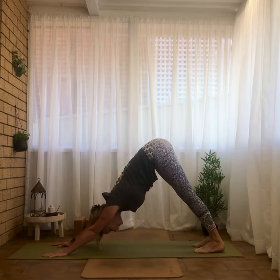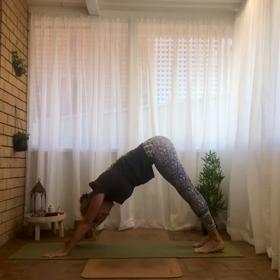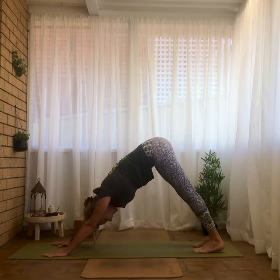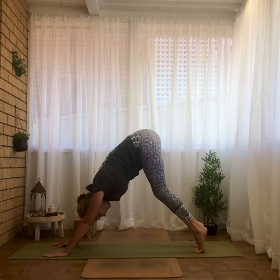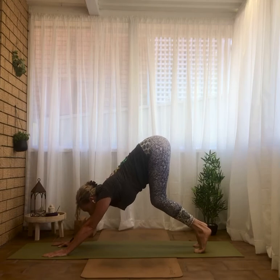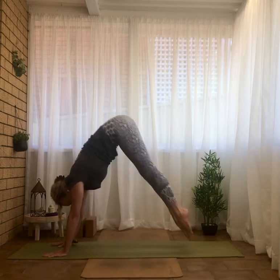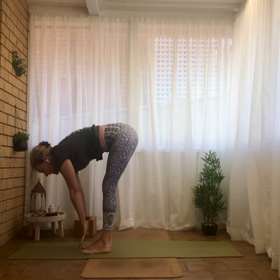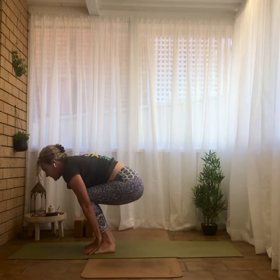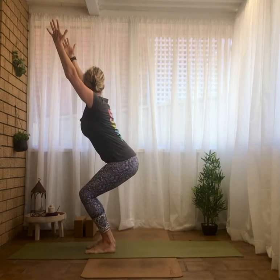Again lift the heels, inhale, bend the legs, exhale, look forward. We're going to step or jump. If you're jumping, you want to get a little airborne — on the exhale pull the belly into the spine. Jump to the hands, inhale halfway lift, exhale fold. Drop the hips a lot, lift through the chest, arms to the sky — Utkatasana, chair pose. Weights back into the heels, make sure you can see your ten toes; you can move the knees back a little further.